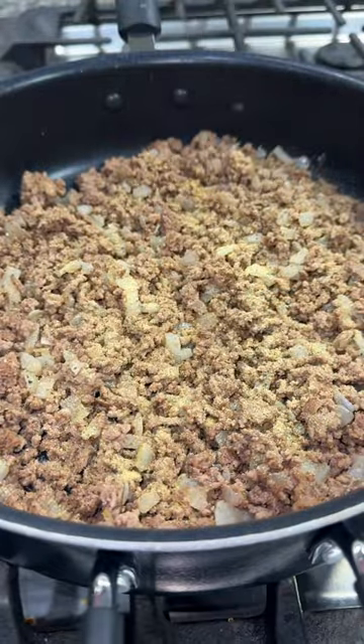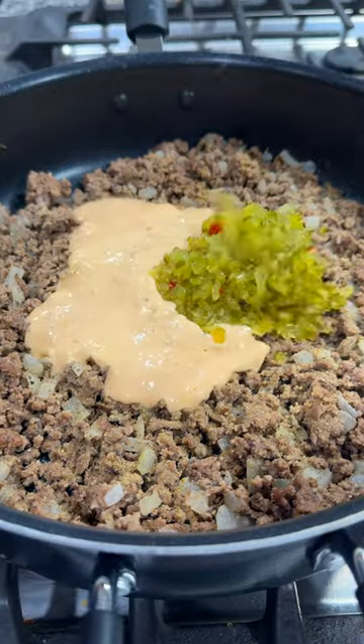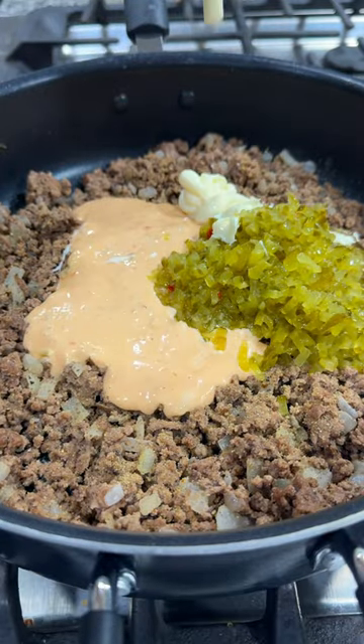I then seasoned it with salt, pepper, and garlic powder, and then I added in about a cup of Thousand Island dressing, eight ounces of drained dill relish, a little bit of mayo, and mixed that all together.